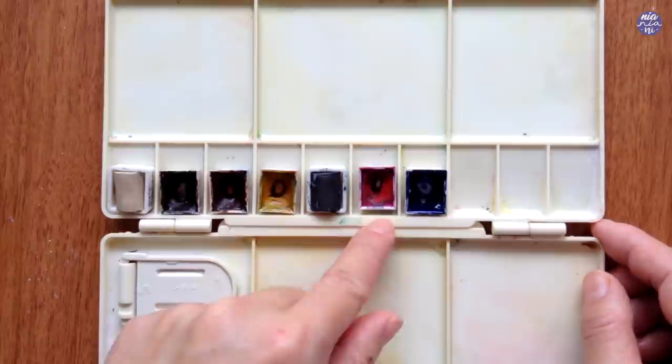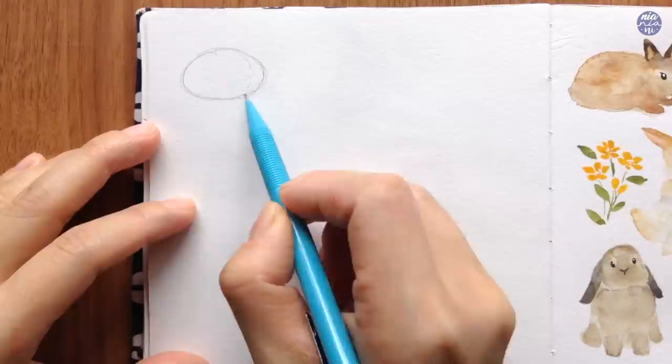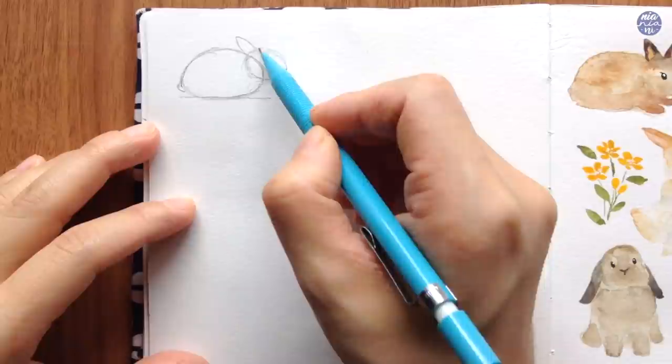I'm going to keep the first one nice and simple. First I'm just going to draw out the body so you can imagine what you're going to be loosely painting later on freehandedly. I made an oval shape but made it a bit stumpy — flatter at the bottom than the top — and then another oval for the head, followed by a couple of small ears and very tiny feet at the front.